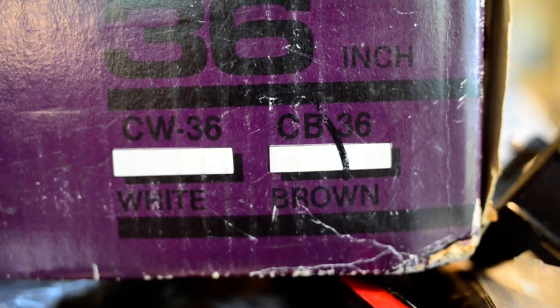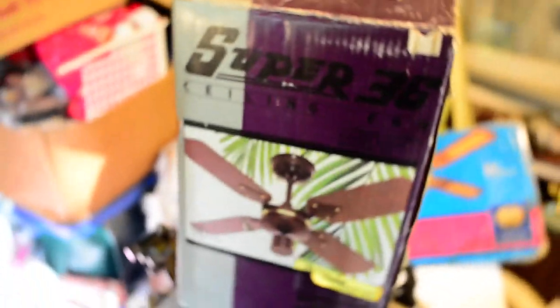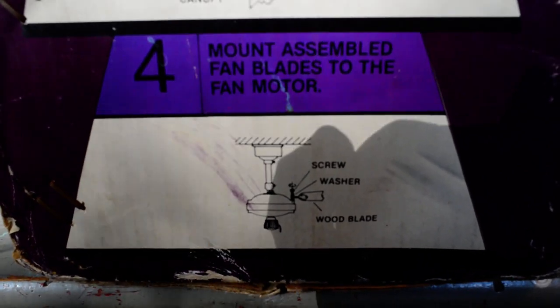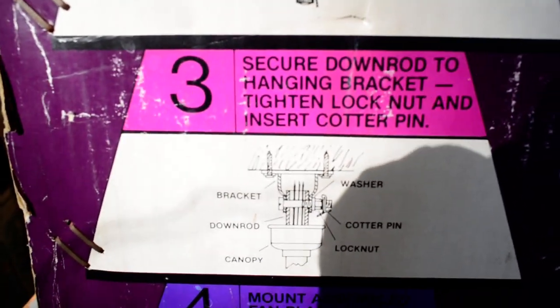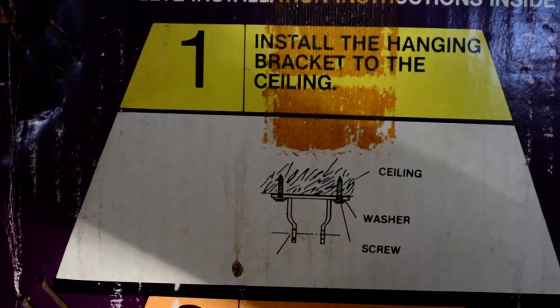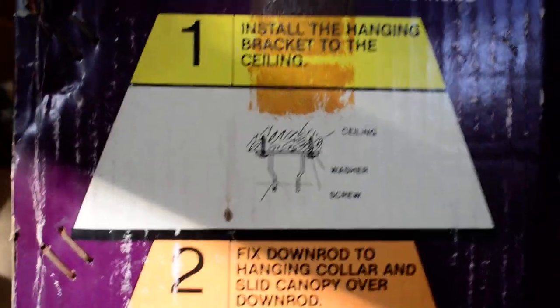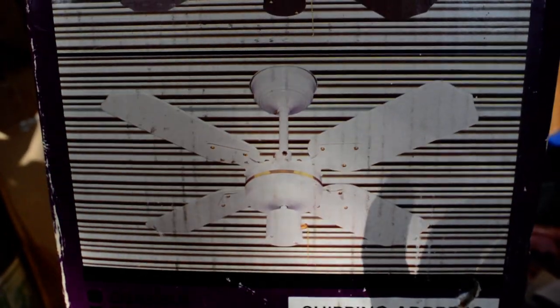It is brown. And here we have other minute details. Installation — it uses one of those weird rod-goes-direct-into-it mounting brackets. It doesn't use a double claw or anything like that. Here we have the white version and the brown version.